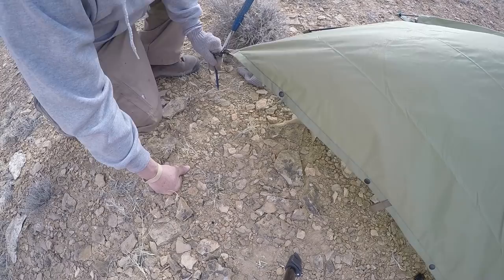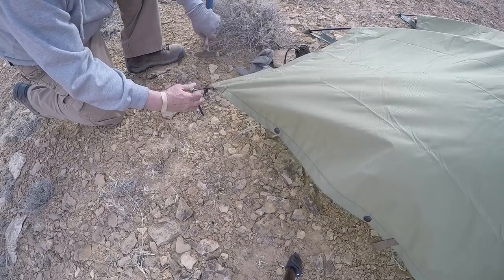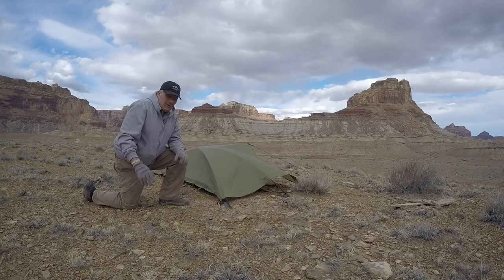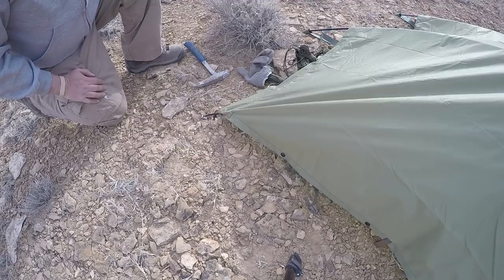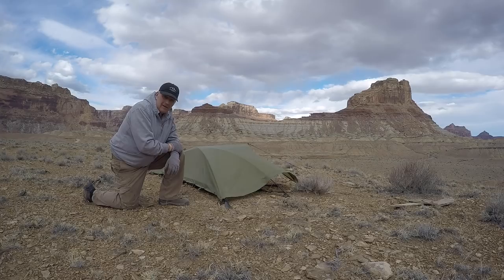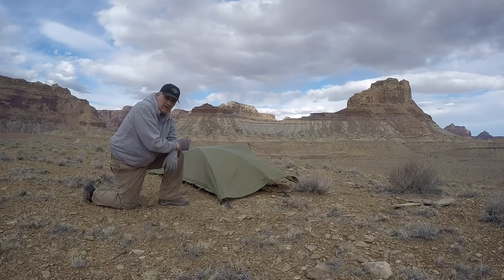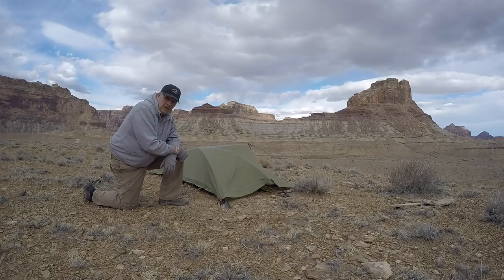I'm out here doing a little rock hounding in the area. That's pretty rocky ground — so I'll use my rock hammer. Here's the beast shelter right here. Using a poncho, or this HSS — this hammock survival shelter — put it over top of the beast with the tent poles, and now I've got myself a nice shelter out of the elements: out of the wind, the rain, all that sort of thing.